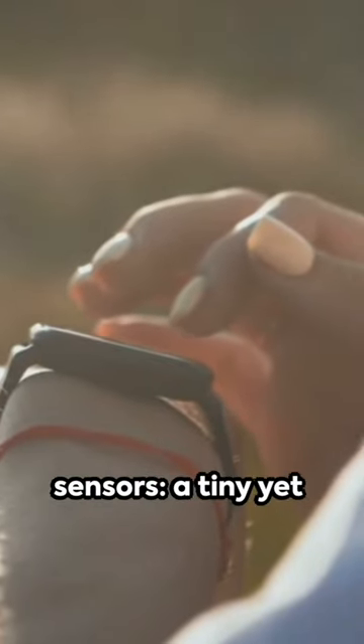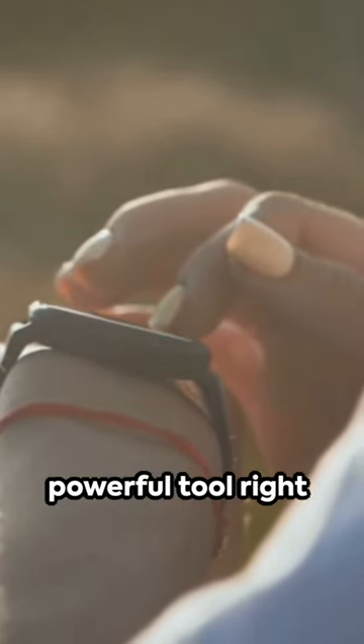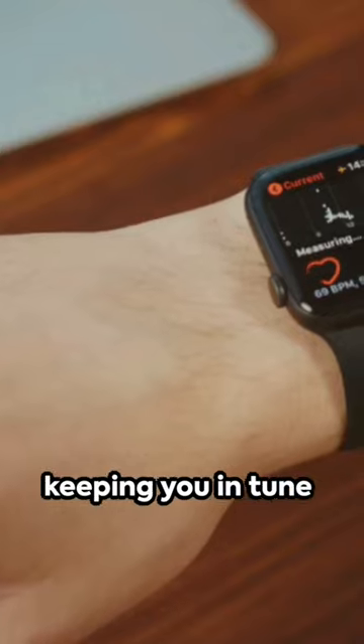Smartwatch heartbeat sensors — a tiny yet powerful tool right on your wrist, keeping you in tune with your body.